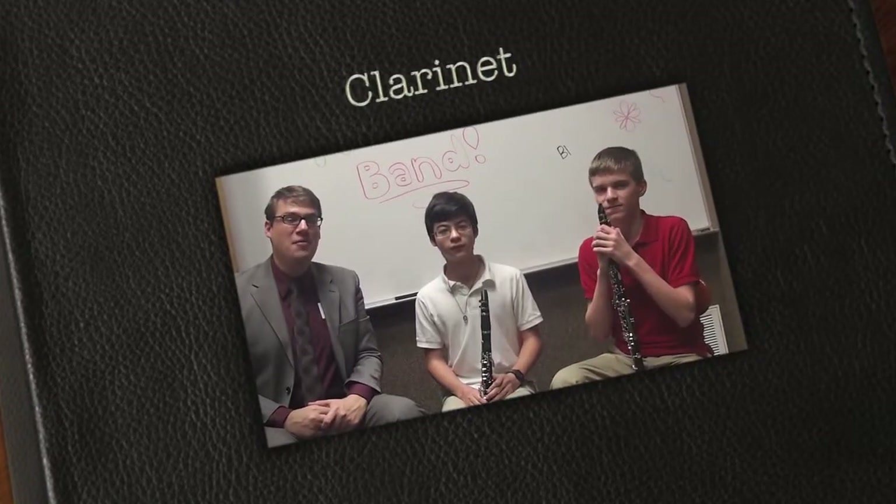Hi, my name is Peter Strauss. I'm one of the band directors over here at Rudder Middle School. I have a couple of band students from our Honors Band, and they'd like to demonstrate for you the clarinet.